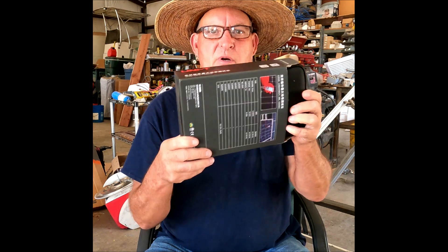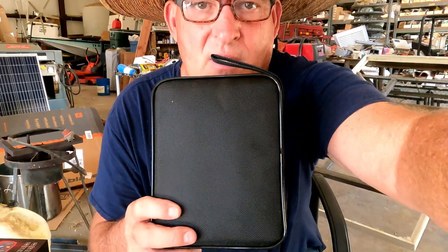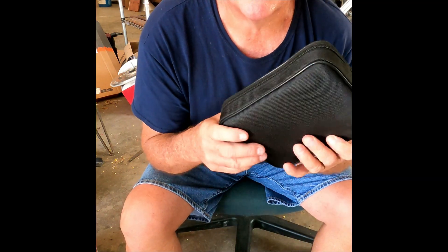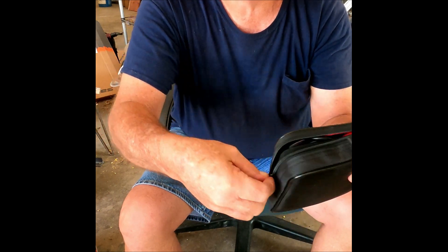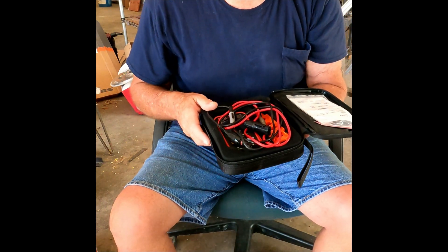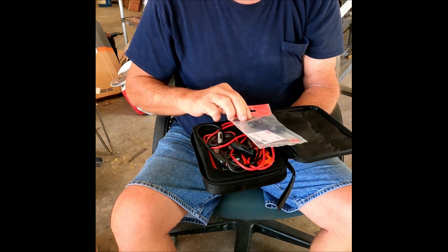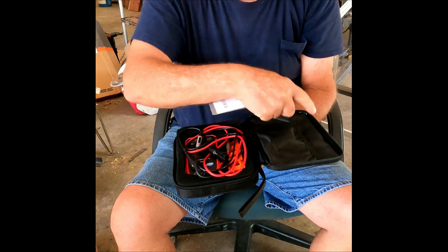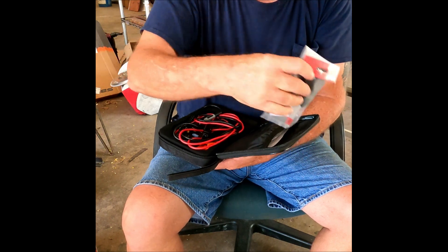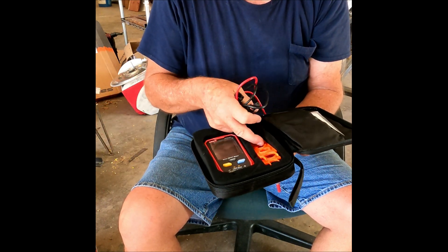This is what you get when you open it up. Pretty neat little package — you got a zipper on it. Open that zipper up, voila, that's what you're looking at inside of it. You got some packaging material here. Over to the side you got some instructions and stuff like that in there. We'll also have a couple of tools to disconnect and connect your solar panels.